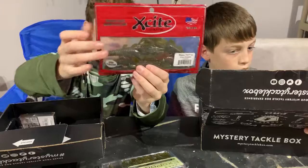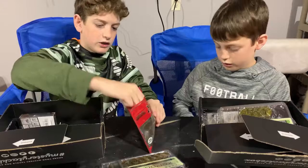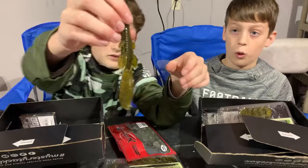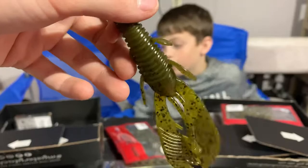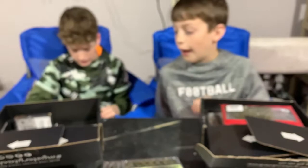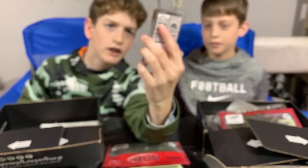Then we have an Excite — it's like a crawfish. Let me just take one out. They are nice creature baits for jigs, or you can Texas-rig them. They're real good for trailers on jigs. I think they're high floaters — I think they float.